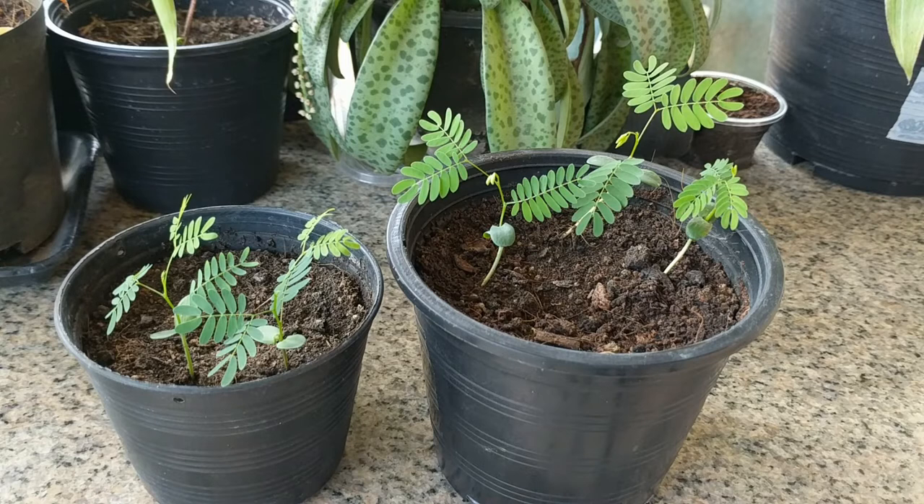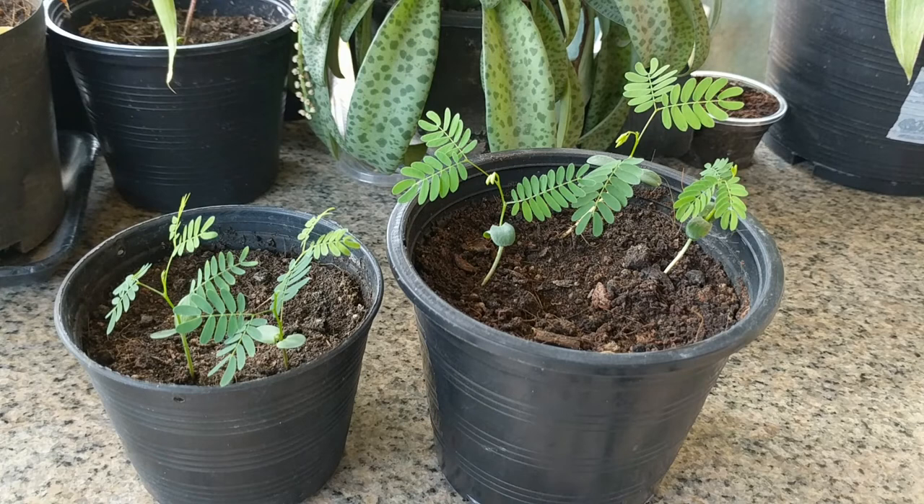One tree produces thousands of seeds, so they should not be very expensive. These seeds were not as easy to germinate as I thought they'd be, but because you get so many seeds from one plant, I would just use a lot of seeds and you should have no problem germinating them.